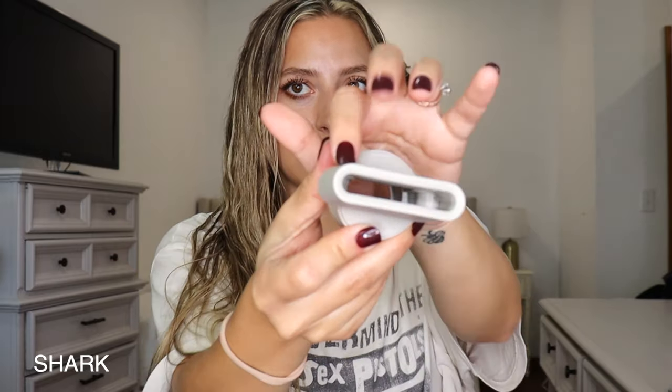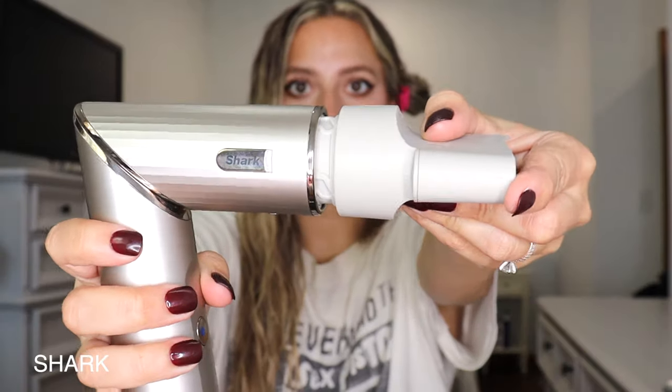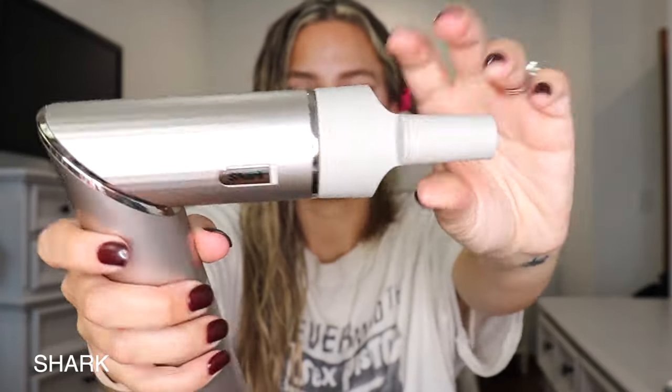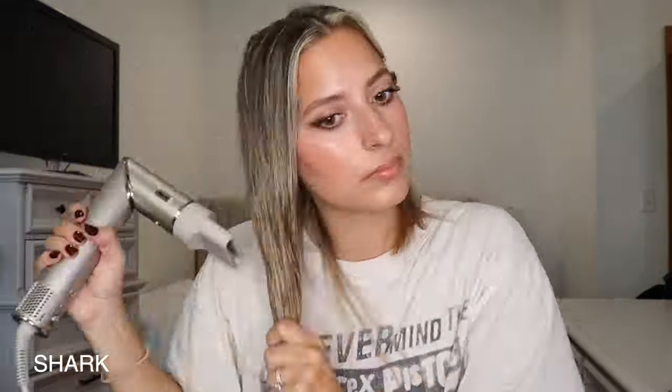Now I'm going to use the Shark with the Style Diffuser attachment. Hit this little button down here to fold it down — the attachment locks on beautifully, super easy. I really like the Shark too. It honestly blow dried just as fast; they both feel the exact same.